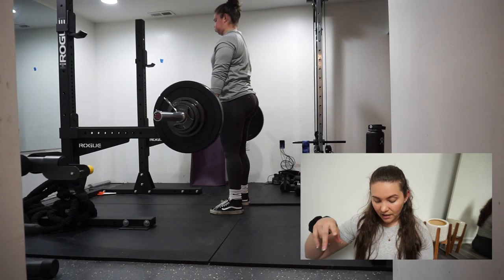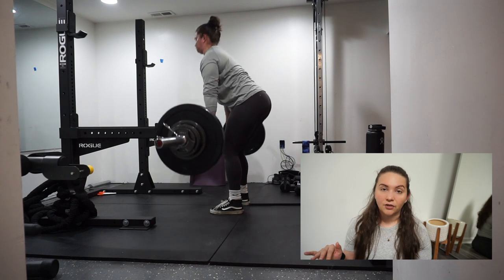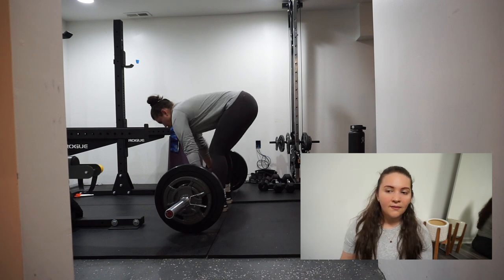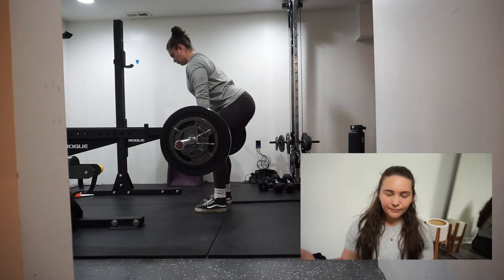I did three sets of four at different weights — 120, 130, and then 140 pounds for reps. So obviously 155 is definitely not my one rep max, because if I'm doing 140 for four reps I clearly have way more in the tank. At the end of these next couple weeks we'll test it out, so we'll see.